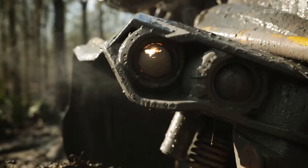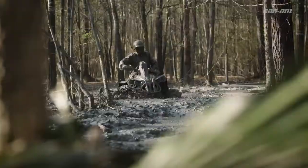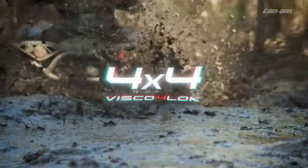No waiting, no compromise, and no competition. When mud holes and terrain get tough, bite back with the new Visco 4-Lock 4WD system.